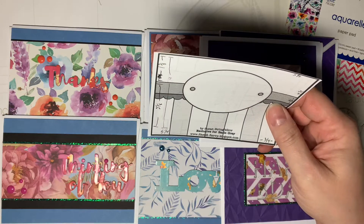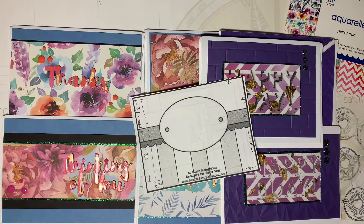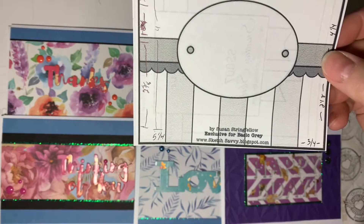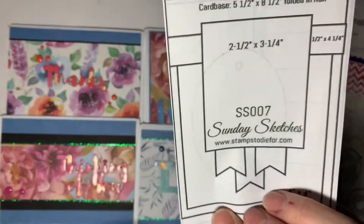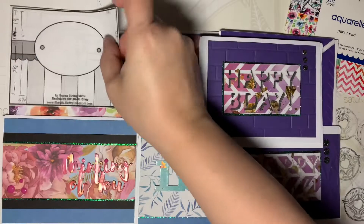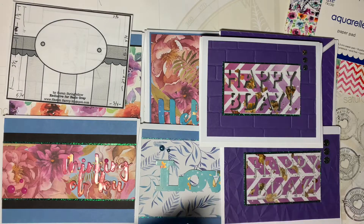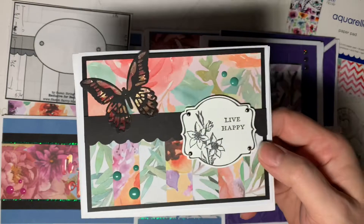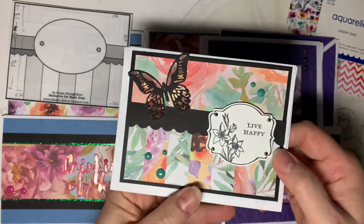I made those cards sort of ad hoc without any particular plan, but this next set of cards — the most recent ones I made — I used a specific card map, the one on the back and the front. This particular map is a really great map to use for all those odds and ends and strips that you have left over.